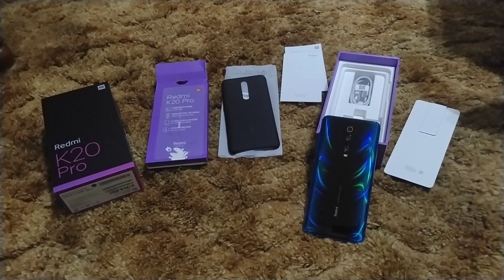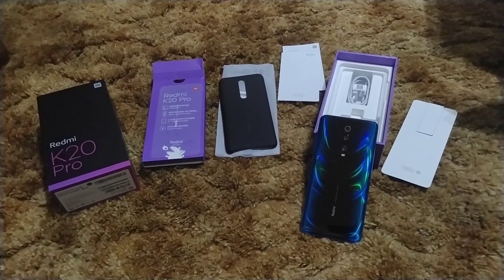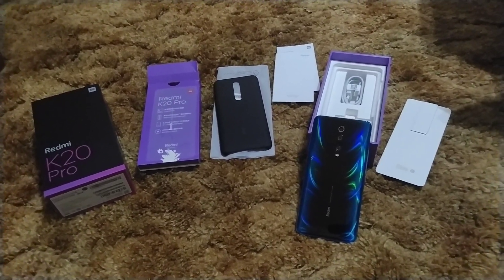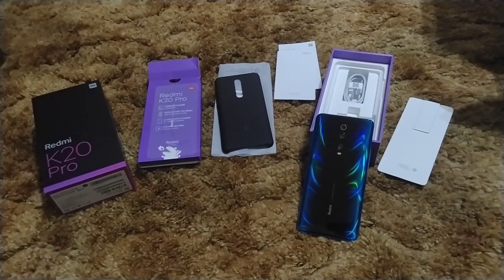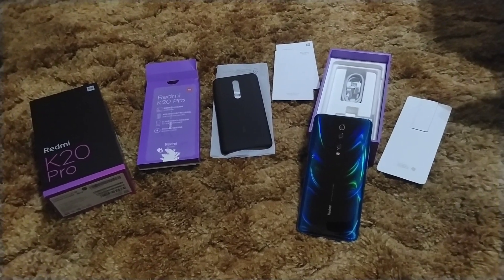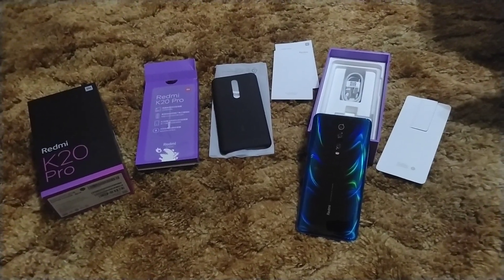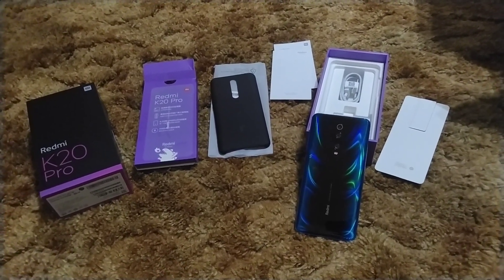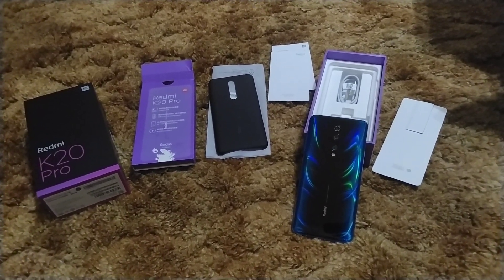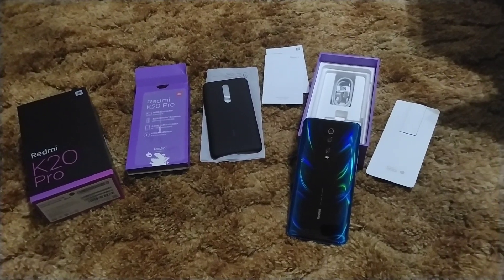I mean, really it has everything I like, except for non-expandable storage. It has an in-display fingerprint sensor — works really fast. It does have facial recognition. It's not quite as fast as the OnePlus 7 Pro's with the elevated camera, but the in-display fingerprint sensor does feel a tad bit faster on this. So it's an eye for an eye, I guess you'd say.